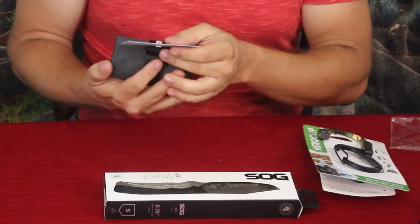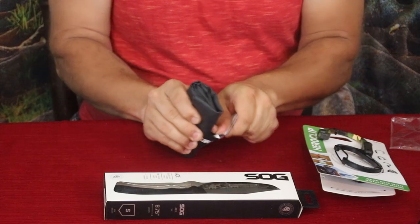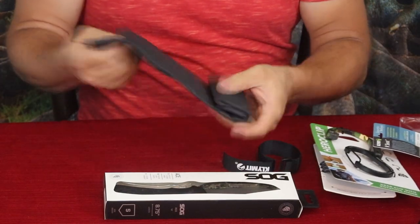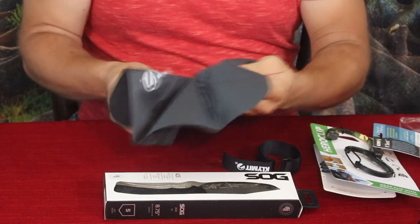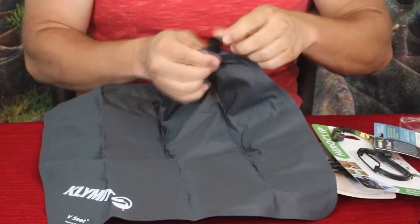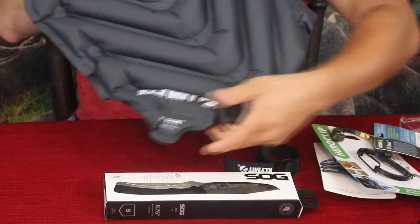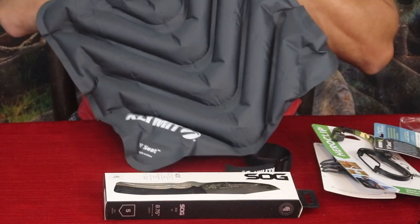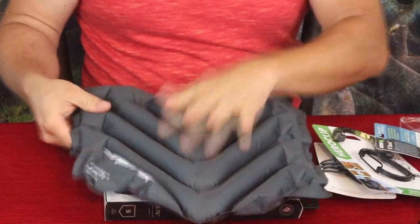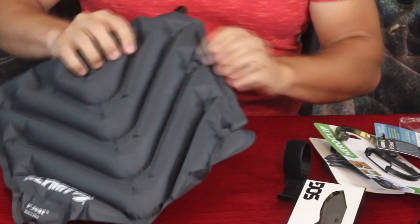Next one is by Klymit and it's called the V Seat. As you can see it's just a rolled-up piece. Let's take off this little velcro band and unroll it — it folds out to roughly the size of a dining room chair seat. It has a little valve and once you inflate it, you've got a padded seat that fills up with air — pretty nice, actually real simple.